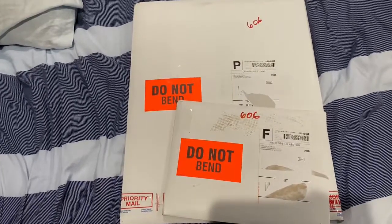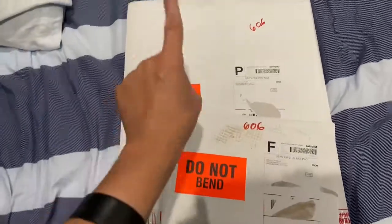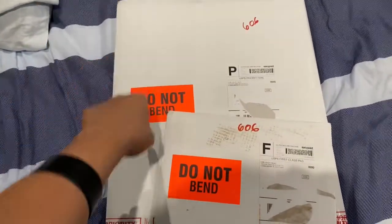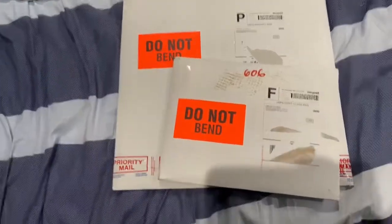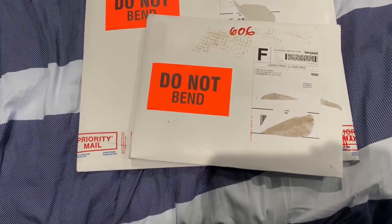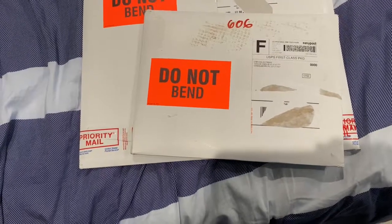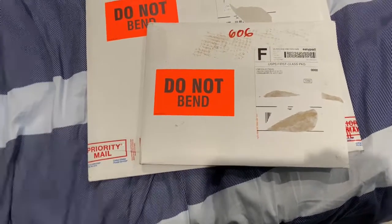There are only about 30 of these made, so what is special about this one I'll get to in a moment. This one I got with a promo code that I got sent, and it expires within a few days — it lasted a Sunday — so I got it like one day later.